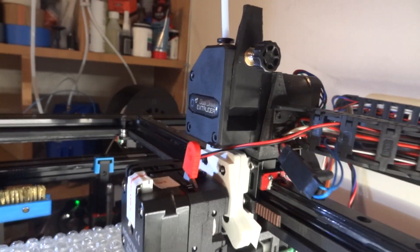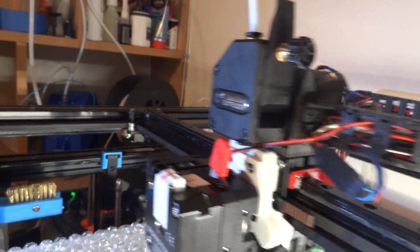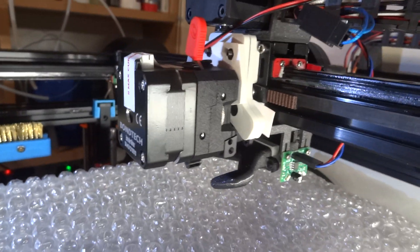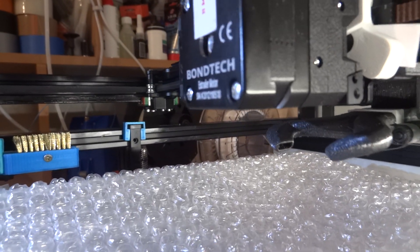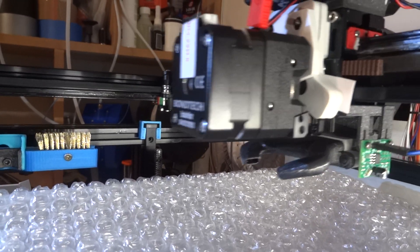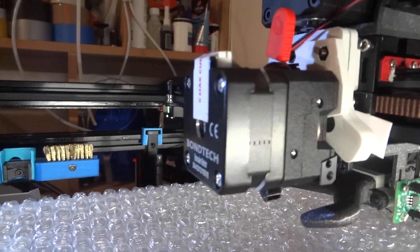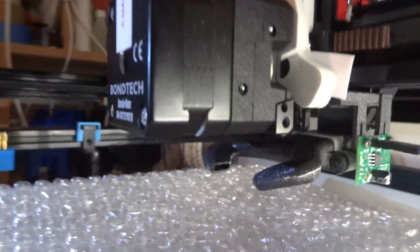I still have the old original extruder, so the head is quite heavy, I have to admit. I removed the heat block part because if it ever falls I don't want to break it — and in terms of weight it's insignificant because most of the weight is on the pancake motor.